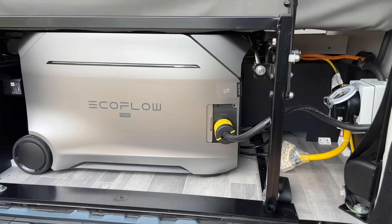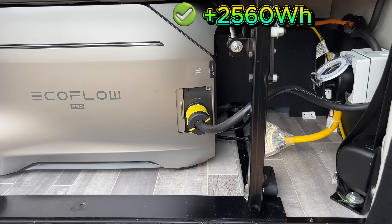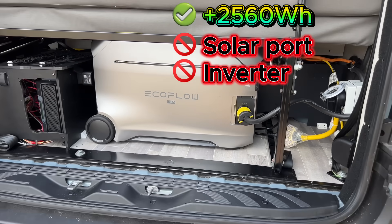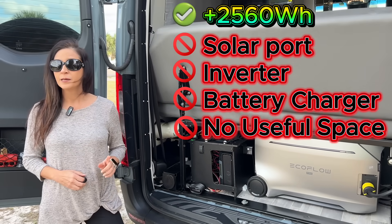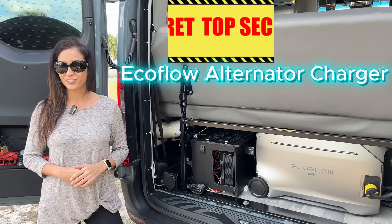Today I added another 2560 watt hours without using a solar port, without installing an inverter, without installing a battery charger, and without taking up any space — by using a feature almost nobody knows the EcoFlow alternator charger can do.